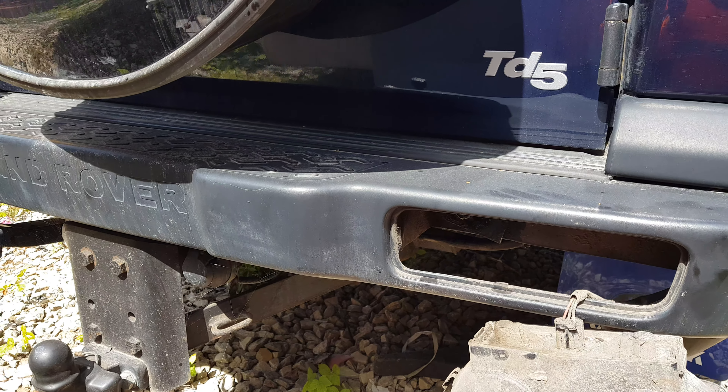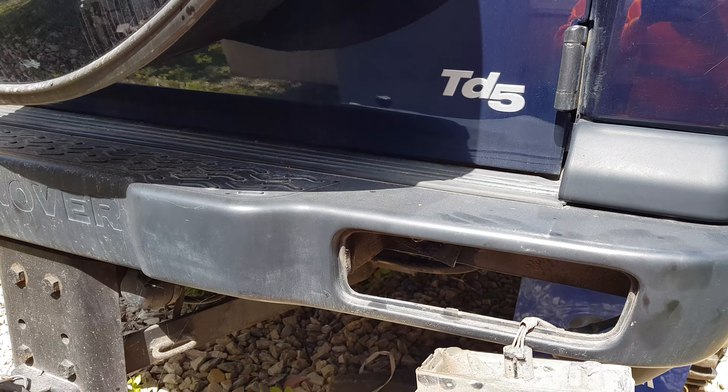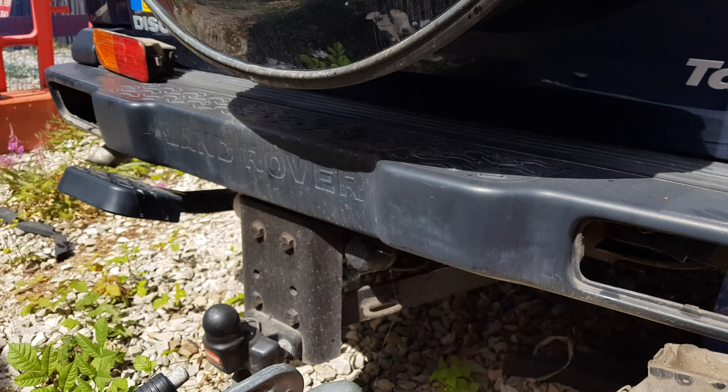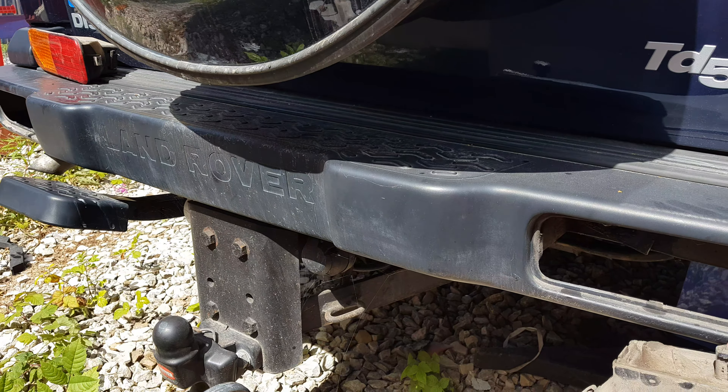Right then, quick modification video on a Discovery 2. I'm going to be replacing this plastic bumper for a heavy duty metal one.